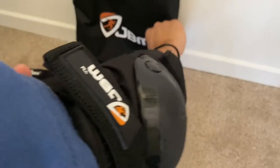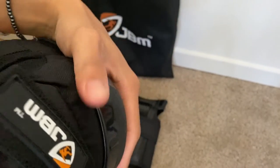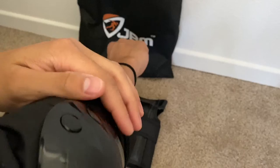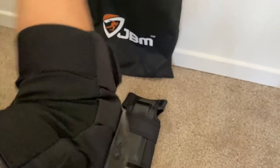Here's how it looks on me. As you can see, you have that protection right there — very solid. I can bend my arm back and forth very nicely.